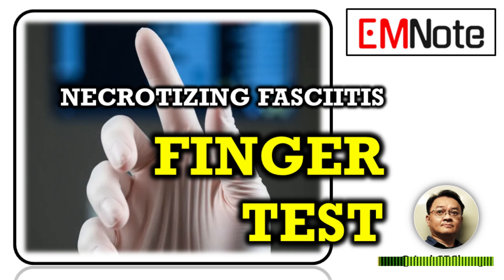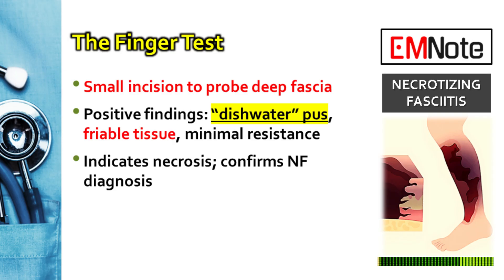Welcome to Emergency Insights. I'm your host, James Carter. Today we're discussing a bedside diagnostic procedure for a life-threatening infection: the finger test for necrotizing fasciitis.